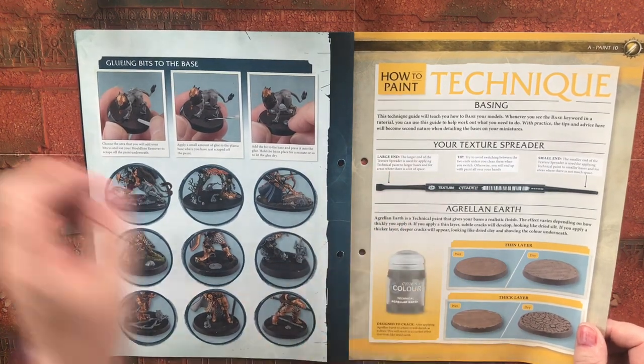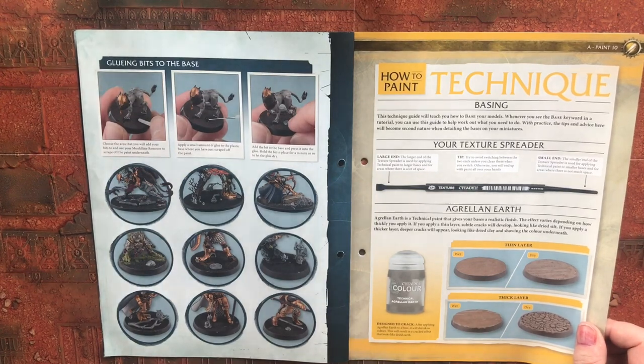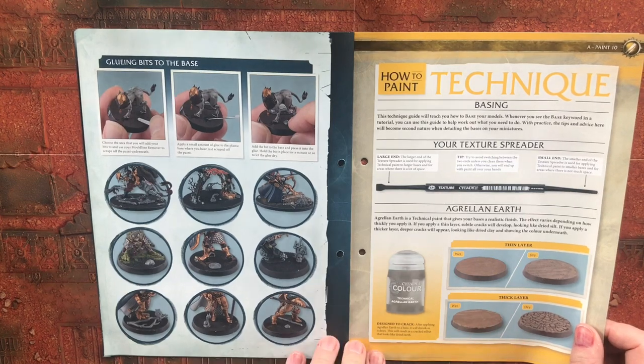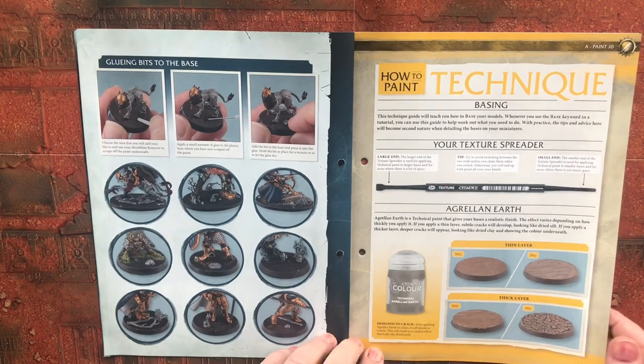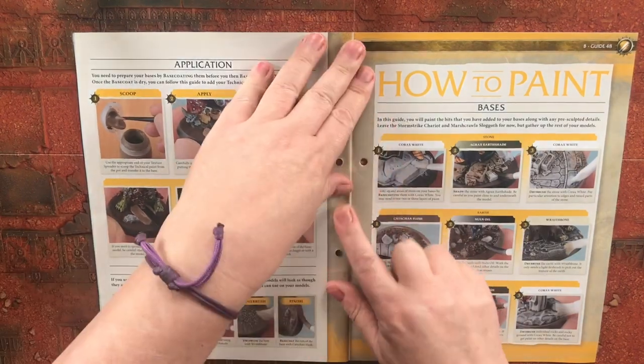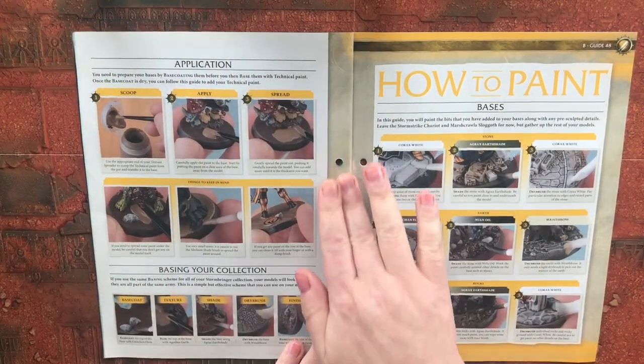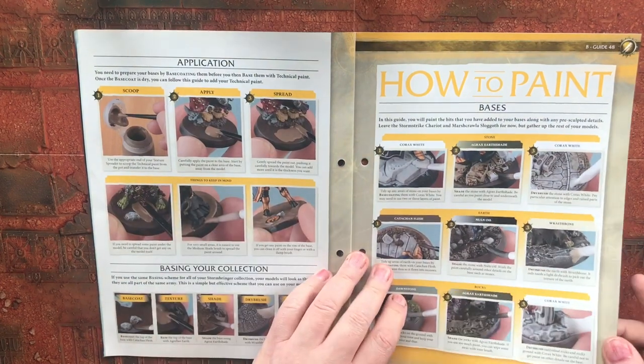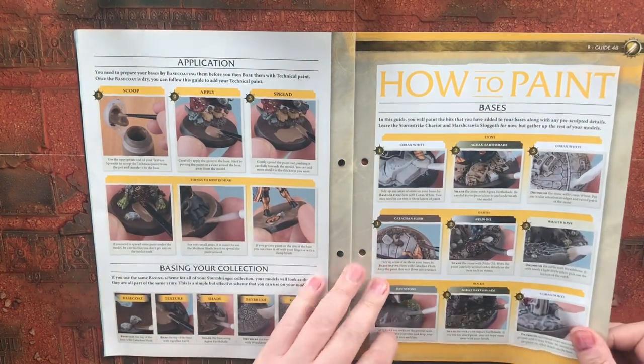Talking about Agrellan Earth, which is one of the paints we get — it's very similar to Martian Earth where you layer it on and it cracks. That's cool. And then obviously how to do it, going over priming bases.